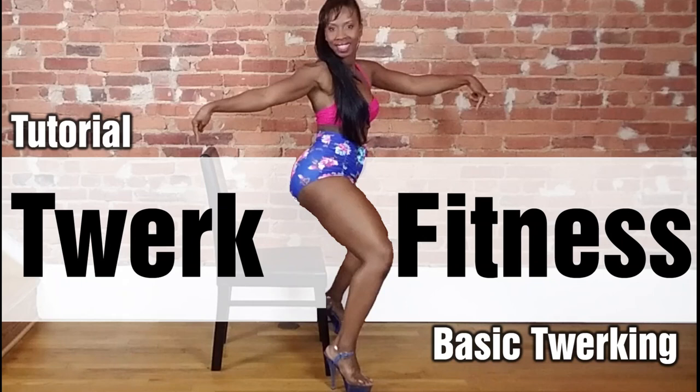Hey everyone, it's time to go over basic twerking so you can get your Powerglide fitness on.